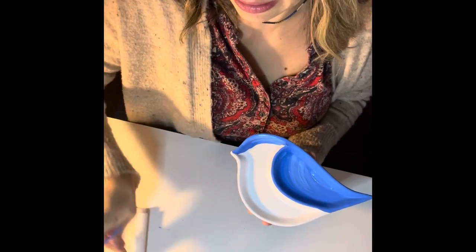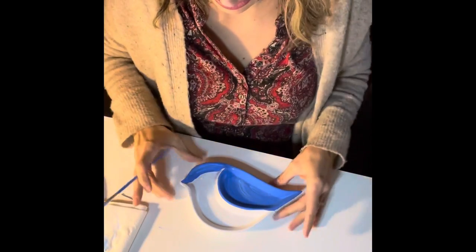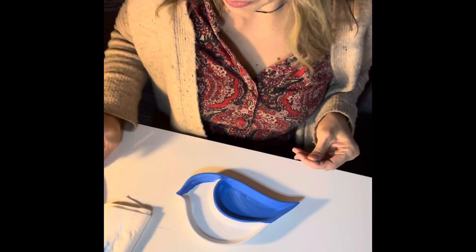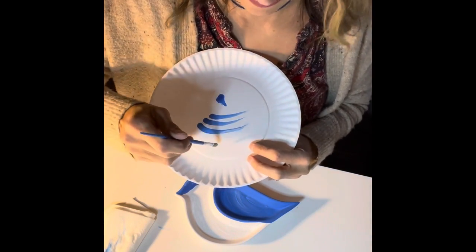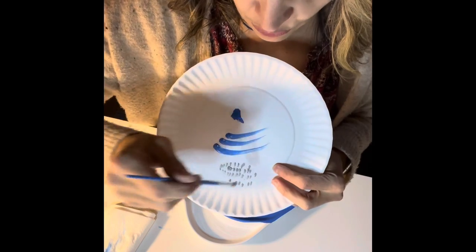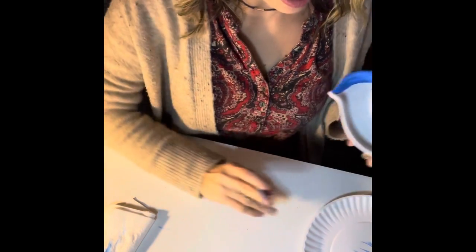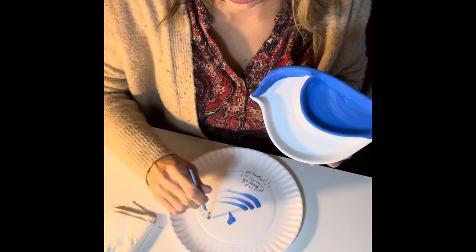Now we're gonna clean our brush, wipe it, and move to the gray. You can close your blue if you want, keep the white open. Now I'm doing little streaks on the belly — let me show you on the plate first. Dip your brush in gray and try on a surface first. You can do little stamps with the top of the brush. Do the first few stamps on the plate so the brush gets drier before going on the bird.